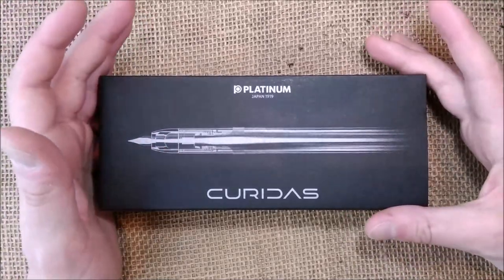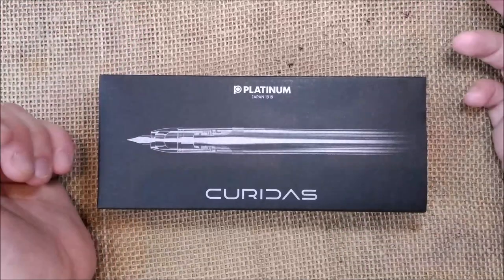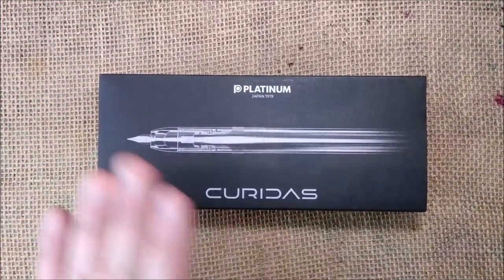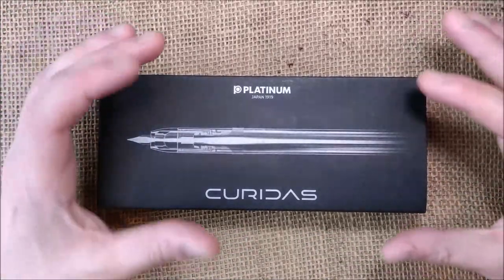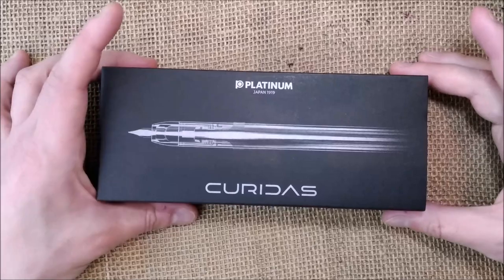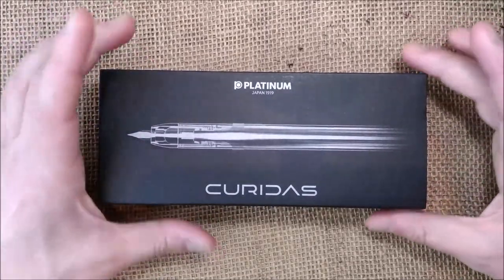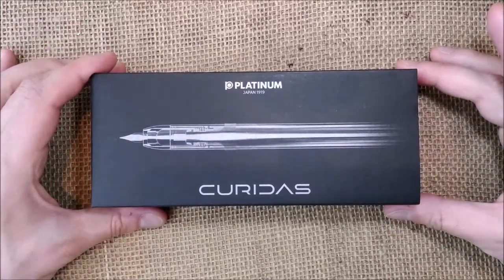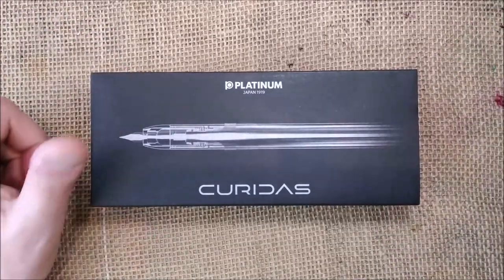It would have been released a little bit sooner, maybe in March, at least in Europe, but it got several delays and only in April it was available in stores. I bought this one for myself from Fontana Pena. If you want to buy one, you can check the link in the description — the price of this pen was 70 euros.